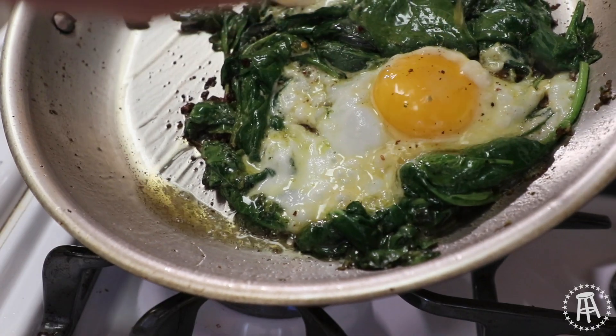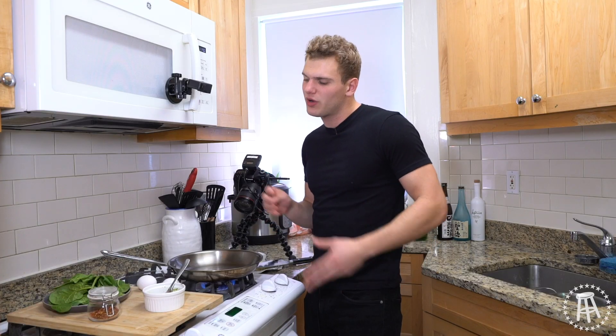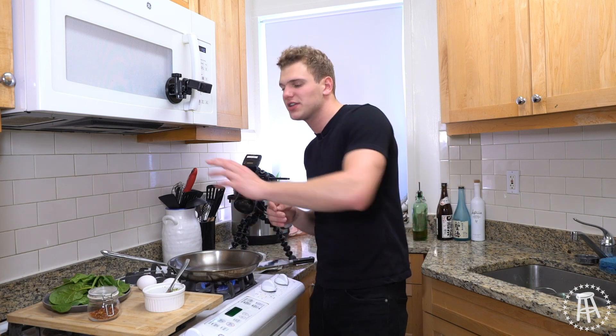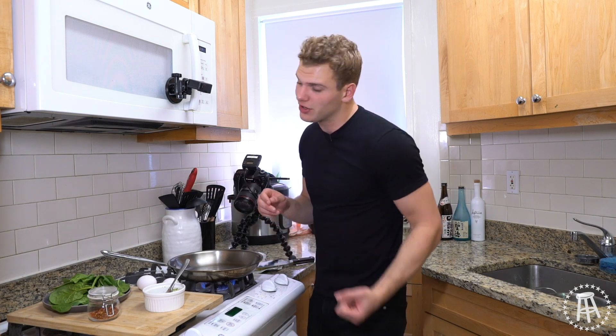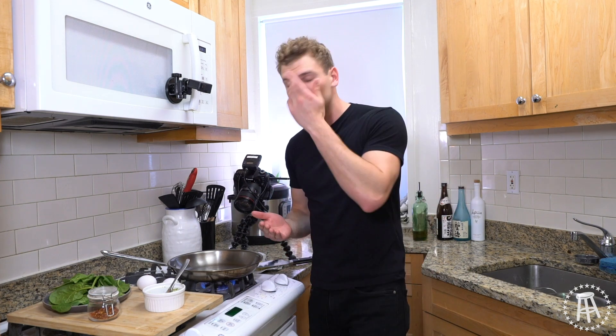We're gonna make a very easy pesto spinach egg dish. Let's get cooking — I'm a private chef, I cook for money. I like to make this dish for myself in the mornings because it's light but very healthy. You get some spinach, a lot of iron, and iron is doing a lot for the blood, the blood's doing a lot for the body, the body's doing a lot for the brain, and so on and so forth — we're moving, we're humming. All sorts of spinach.